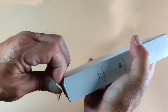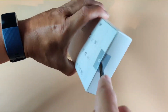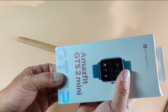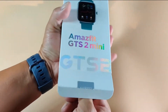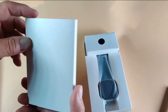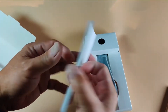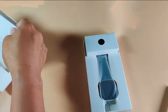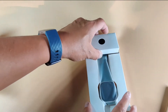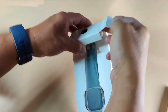Let me get my knife and get this open from the back, not the top. Looks like I didn't damage it — it's boxed up very well. You've got your normal documentation here. It's pretty big, not a small little documentation booklet.